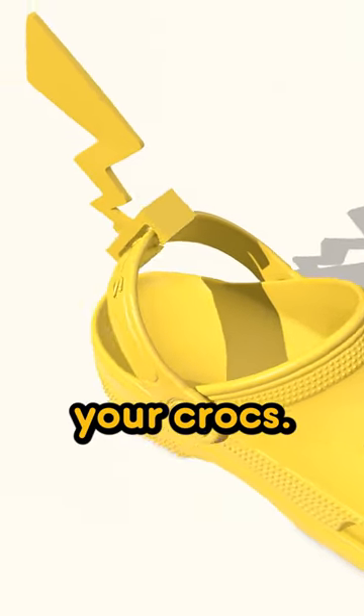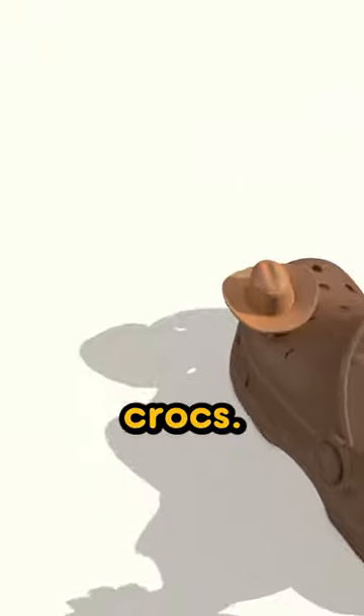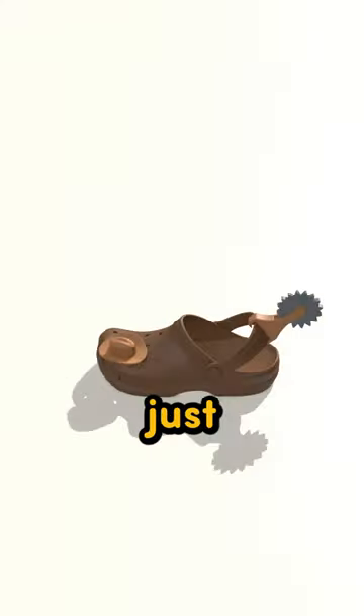Three accessories you need for your Crocs. This is a spur attachment that goes on the backstrap of your Crocs. The spur even spins. Throw away your cowboy boots and just use these.